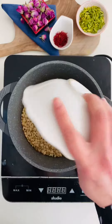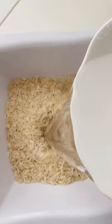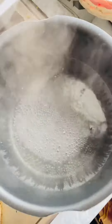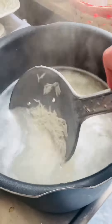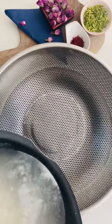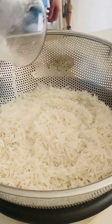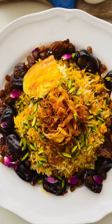Cook your lentils in salt water and prepare your rice. Please see my video about Persian rice and how to prepare it, because we leave it overnight in salt water. Then cook your water, put the rice inside, and sieve the rice when it's not still very soft — it should be a little bit crunchy still.